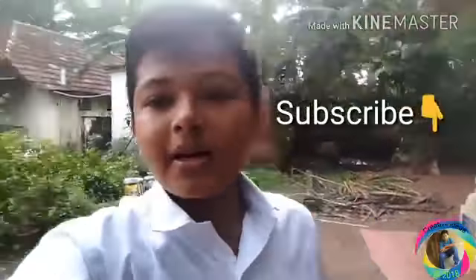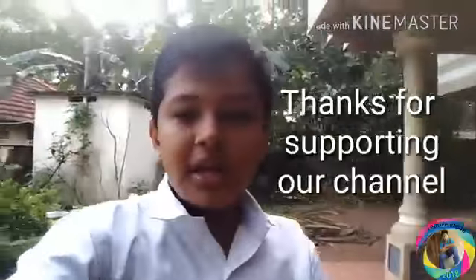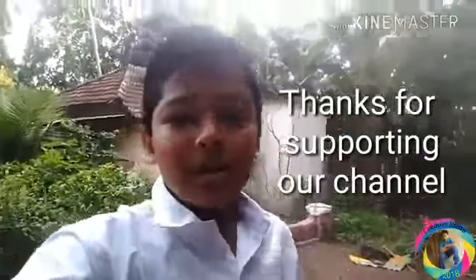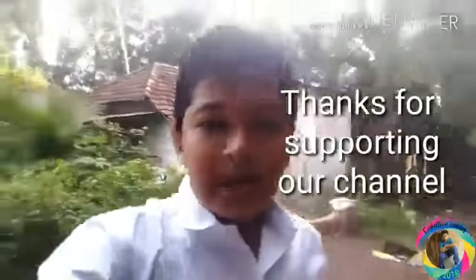If you like this video, click on the subscribe button and click on the bell button. We will see you in the next video. That's Karthik signing out.